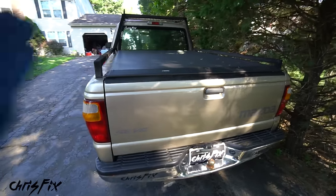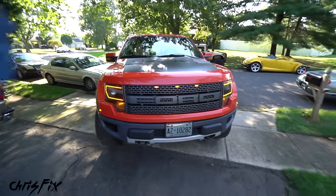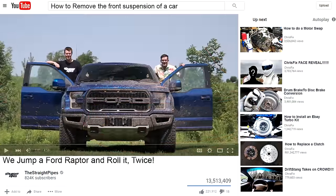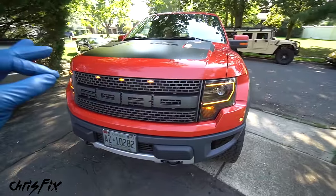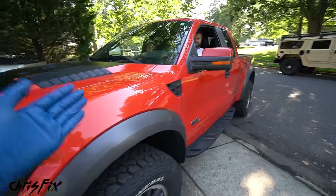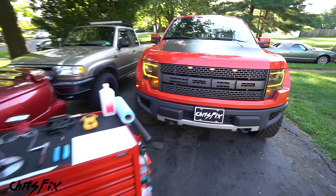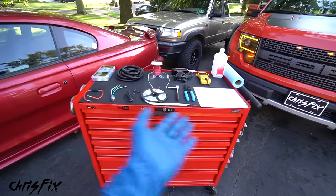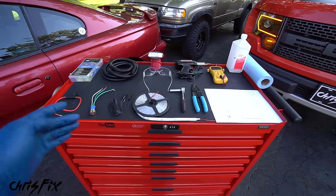Not everyone has a pickup truck, so don't worry — you could use this guide to install the exact same LED lights anywhere in your car or truck. Since I already did this on my truck, we need to install bed lights on a different truck: a Ford Raptor. I'm Jacob, I'm Yuri, and we're Chris-fixing my truck. These are my friends and fellow YouTubers Jacob and Yuri from the YouTube channel The Straight Pipes, and they drove all the way from Canada.